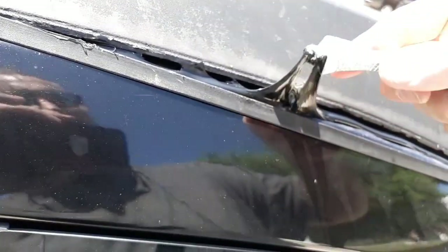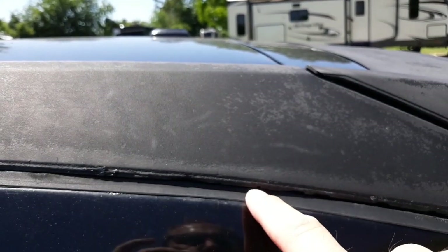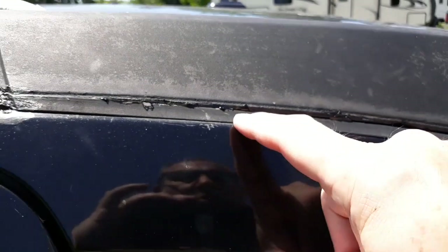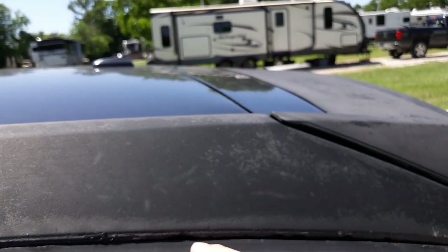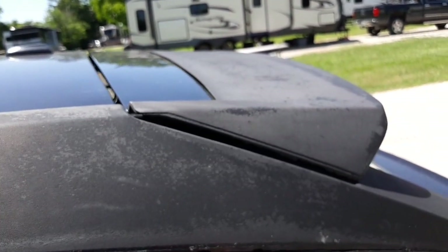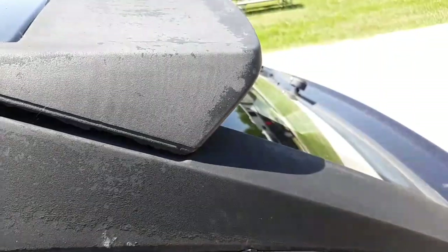But you can see it starts to coagulate quick — like look at this. So that creates a little bit of an issue. Push this up in here and then I'm going to give it a little bit of pressure, put a little pressure on it, squeeze it up in there. That's good.